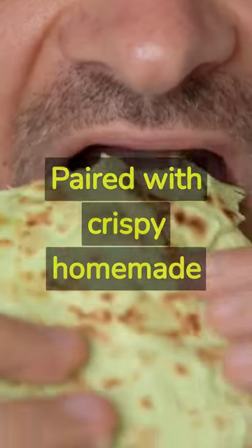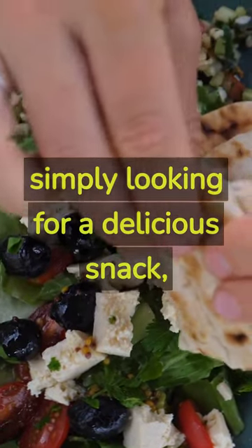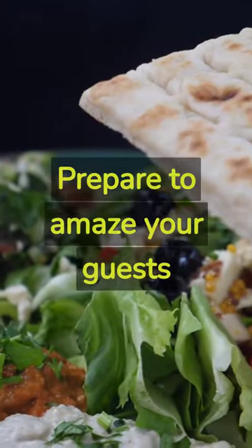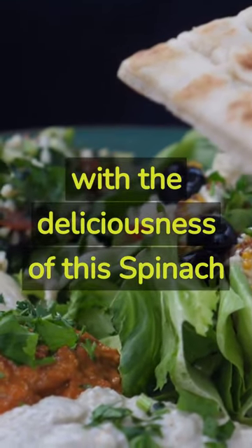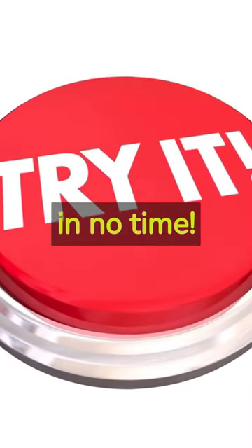Paired with crispy homemade pita chips, this appetizer is a crowd pleaser that's perfect for any gathering. Whether you're hosting a party or simply looking for a delicious snack, this easy-to-make dip is a guaranteed hit. Prepare to amaze your guests with the deliciousness of this spinach and artichoke dip. Try this recipe at home and enjoy a flavorful and healthy meal in no time.